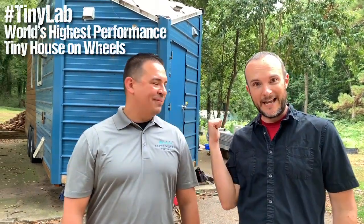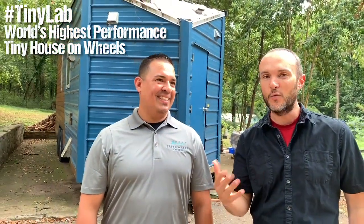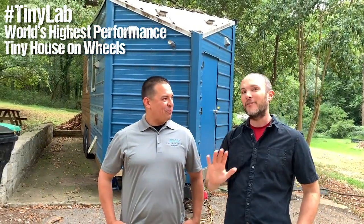Hey guys, welcome back to the Tiny Lab. As you may or may not know, we have had water issues. This house on wheels is off-grid water-wise and there's no space inside it to do the things that we wanted to do home performance-wise with water. Luckily, we have Eric Bernal on site from Elite Water Systems for this.